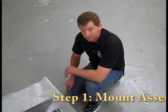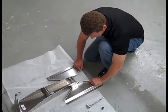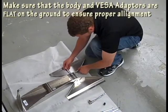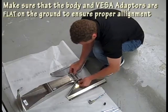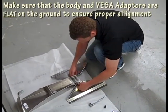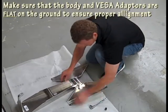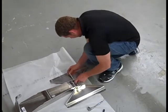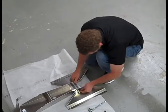Now we're going to assemble the mount. The first step is to take your VESA adapters and line them up with the holes. Take your angular bolt and washer, then another washer and nut. When snugging these up, make sure the VESA adapters lay flat with the body flat on the floor too. Then take the pivot bolt, slide it through the hole, and add washer and nut.